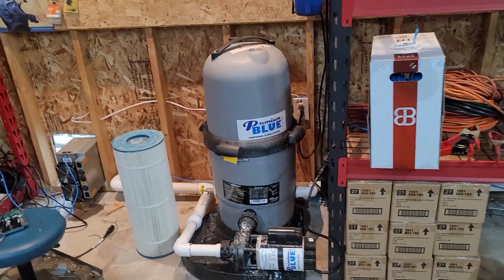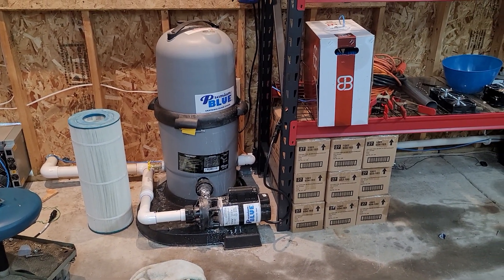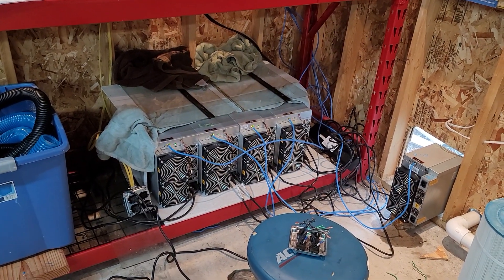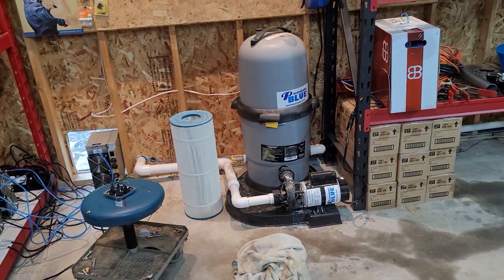These are all water-cooled, and this is an actual pump coming from the pool, which we'll get to in just a minute. We also have a couple of air-cooled setups here pumping heat outside, but not very exciting. So we'll go to the pool next.